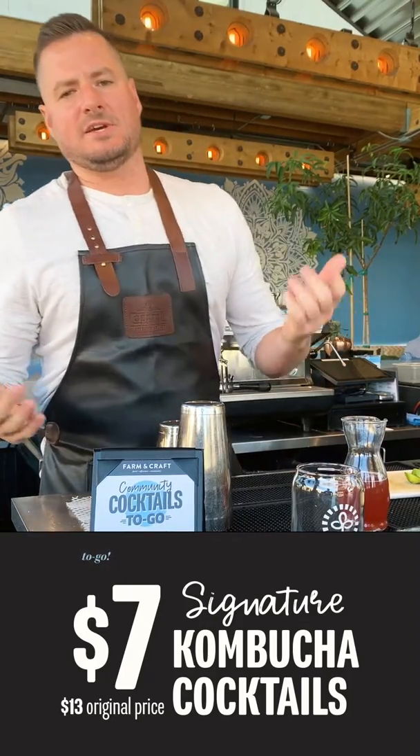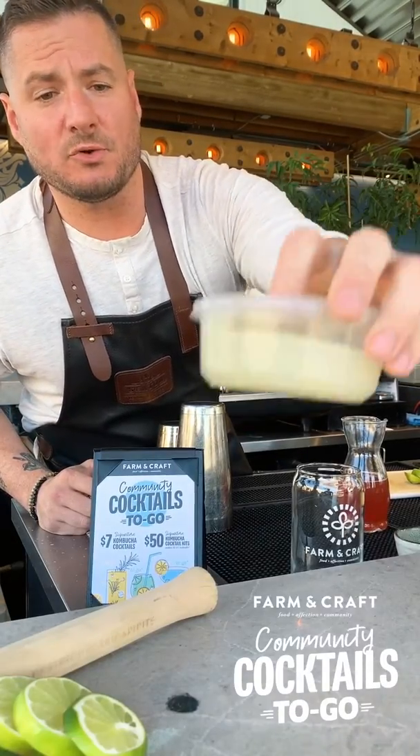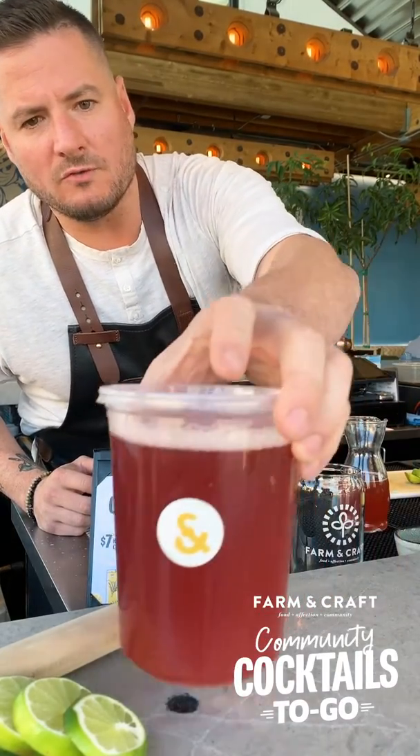When you order one of our cocktail kits, you're gonna be getting a bottle of Pueblo Viejo Blanco tequila — it's 100% agave. You'll be getting a container of lime juice, one of agave nectar, one of triple sec, and then last but not least, one of our kombucha.